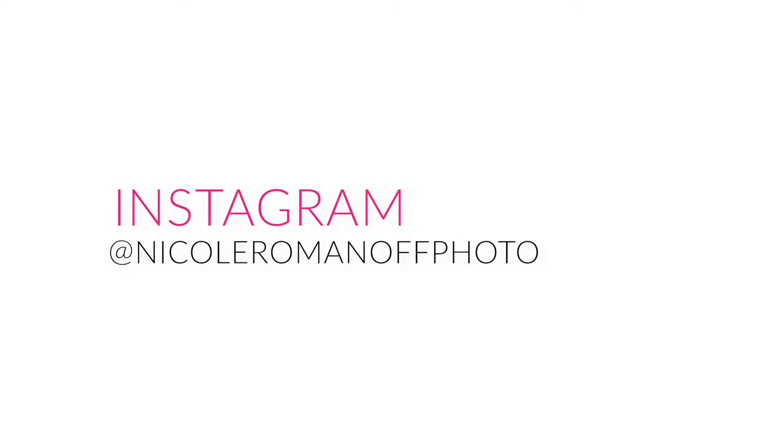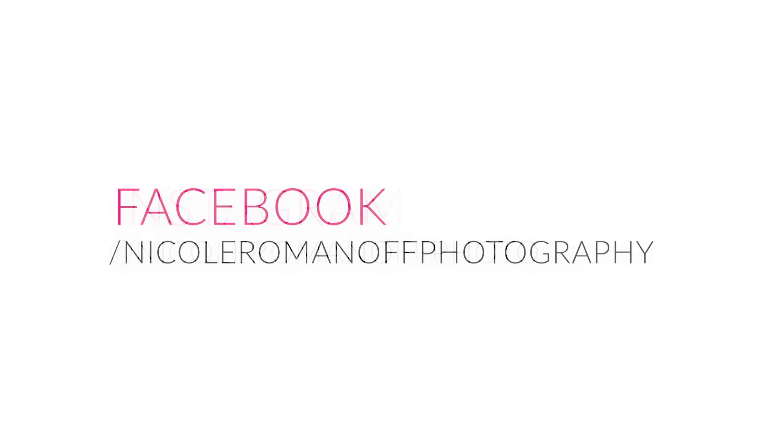That's it for today on foreshortening. I hope you got something from this and learned something new. I can't wait to see the images you produce from these tips. Get in touch with me at Nicole Romanoff Photo on Instagram or Nicole Romanoff Photography on Facebook. Thanks so much for watching and see you next time.